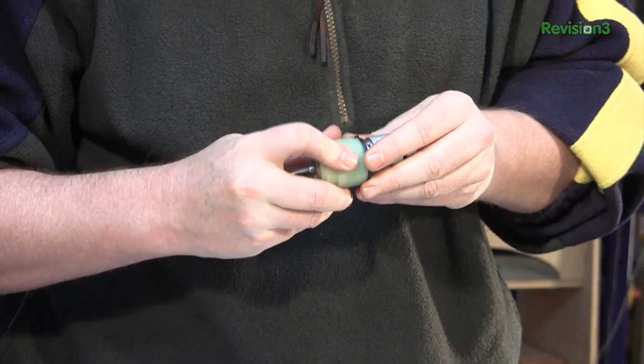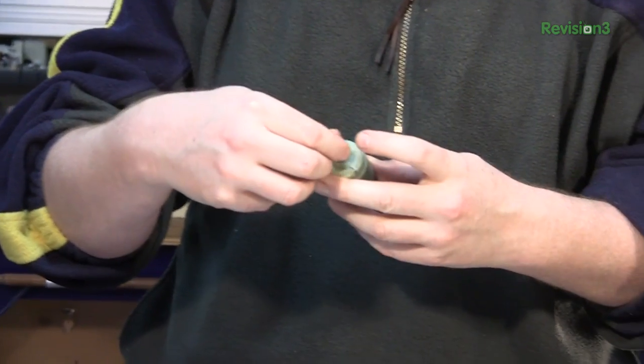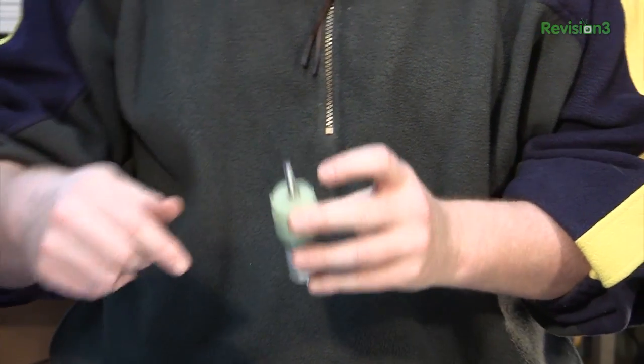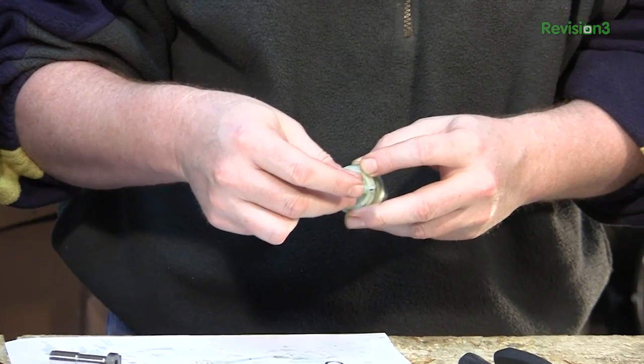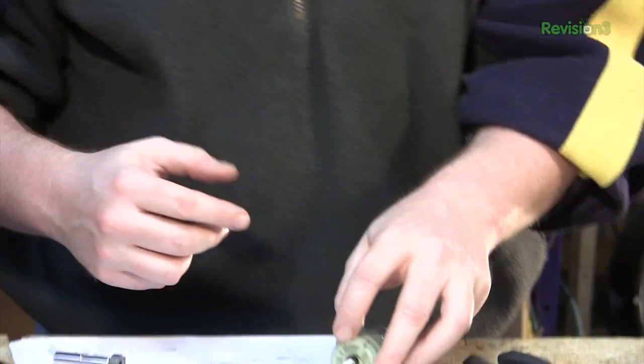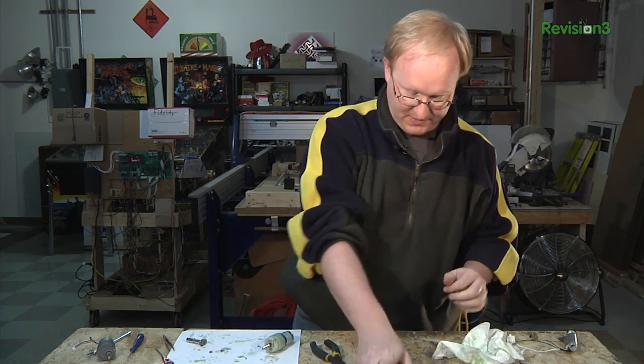It's got a little slop. We might need to print a shim that goes in here to kind of keep it centered, but we can see if we can power it up.